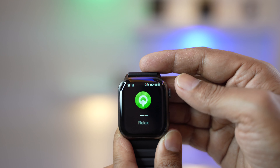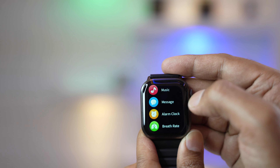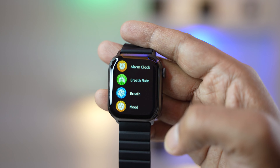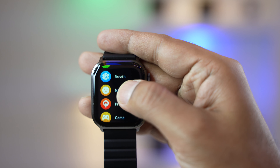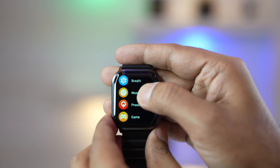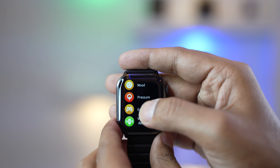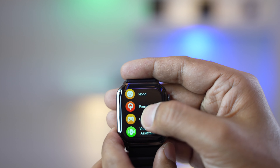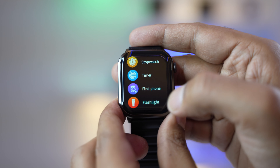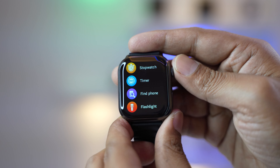Additionally, you get weather notifications, remote audio control, message and social media app notifications — to activate these, go into the app and turn on notifications. There's also a number-matching game and a voice assistant. These are smart features usually found in more expensive smartwatches. You also get stopwatch, timer, find phone, and flashlight functions.